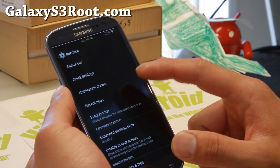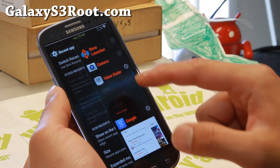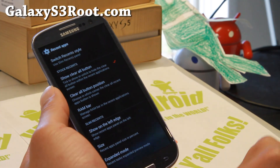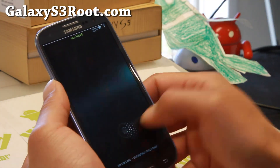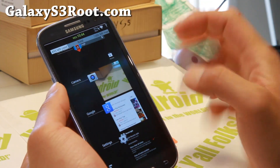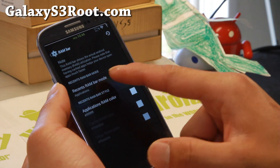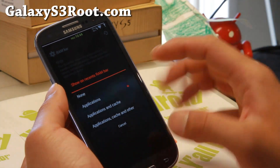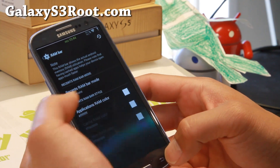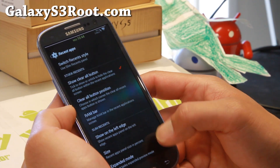Notification drawer, recent apps — there are two different recent apps views you can choose. There's the slim style, or you can go with the regular one. This will also reset your UI. You'll see the RAM bar up there, which you can also customize. You can have the recent RAM bar show apps, cache, and other, or you can just show applications, which is probably the recommended slim option.